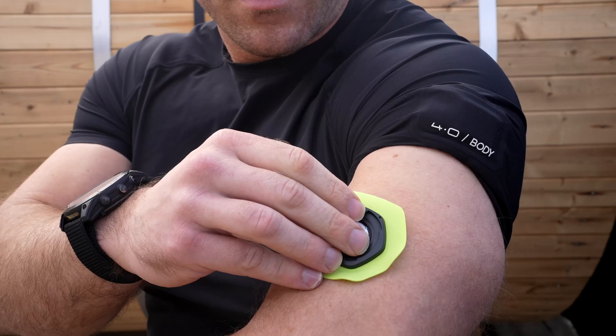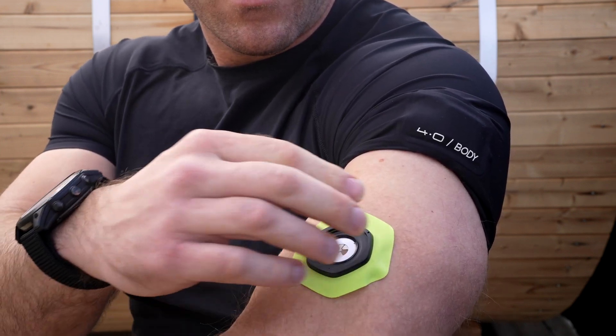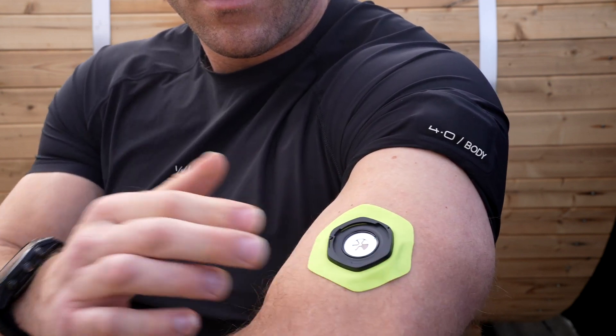NYX is a brand new device, so I can understand there are going to be current limitations, but hopefully they can improve the Apple Watch app and make it so you can add NYX info to your regular run configuration on Garmin watches. NYX says their biosensor is only designed to be used for endurance events, but I was still curious to see if I could use it during the day to analyze my hydration outside of workouts. After trying for several hours, NYX was not able to give me any data — I guess typing doesn't work up quite enough of a sweat for it to work.